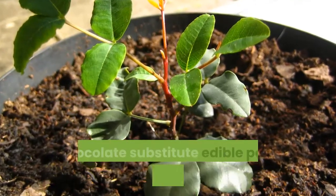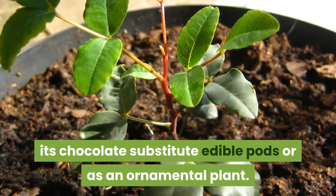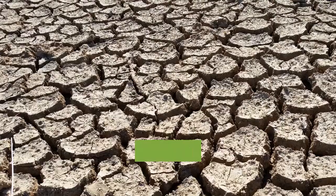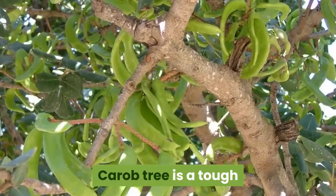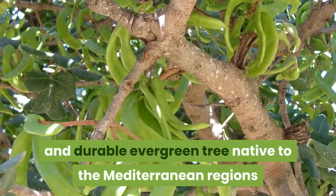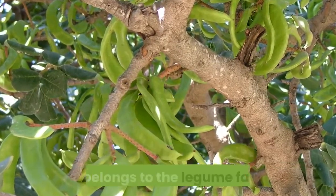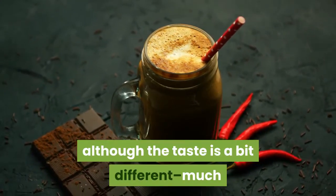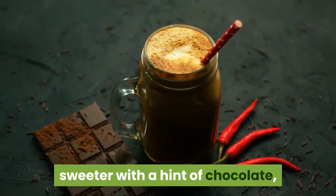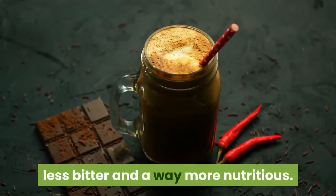Learn how to grow a carob tree for its chocolate substitute edible pods or as an ornamental plant. Growing a carob tree is easy in warm climates. Carob tree is a tough and durable evergreen tree native to the Mediterranean regions and belongs to the legume family. It's promoted as a chocolate substitute, although the taste is a bit different — much sweeter with a hint of chocolate, less bitter and far more nutritious.